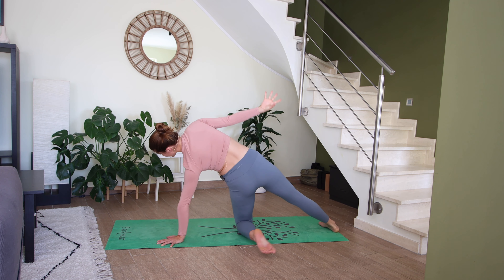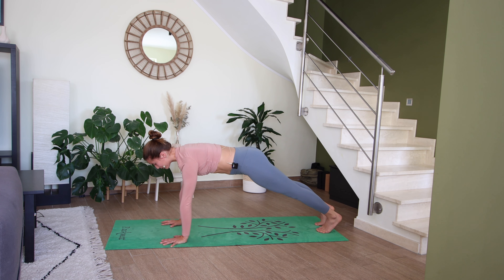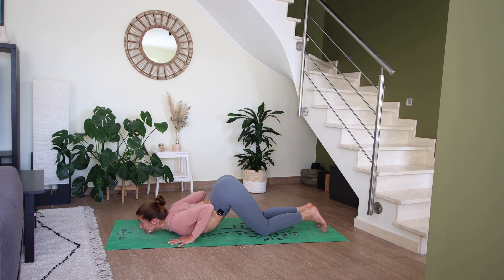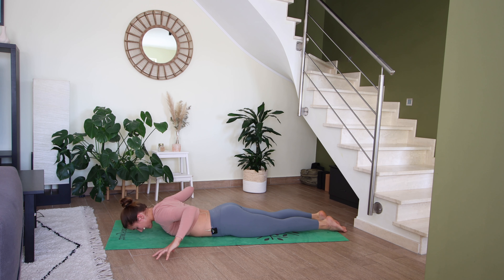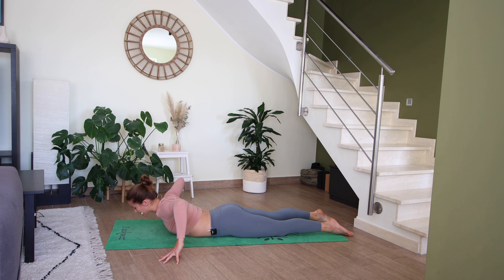On your next exhale, left toes swivel all the way back so they point towards the back of your mat. Step your left foot back to high plank. Inhale here — exhale, drop both knees, bend the elbows, lower your chest and chin down to the mat. Take one breath here. On your next inhale, untuck your toes, slide through baby cobra. Exhale to lower. Let's bring the fingertips off the mat, pointing elbows up towards the ceiling.